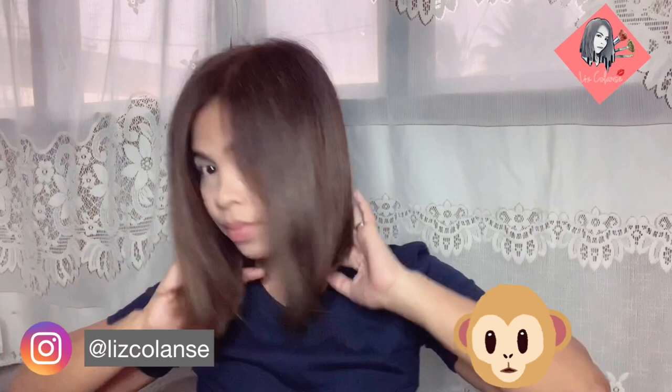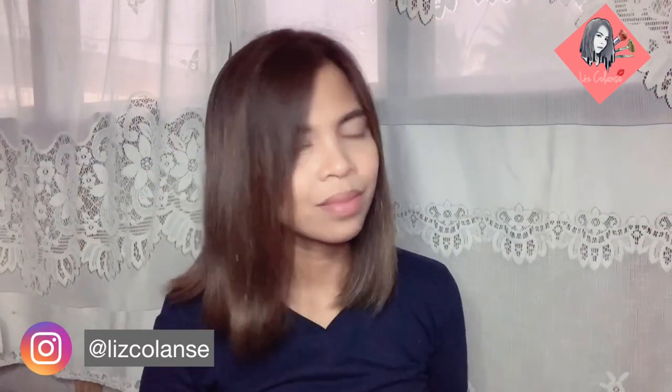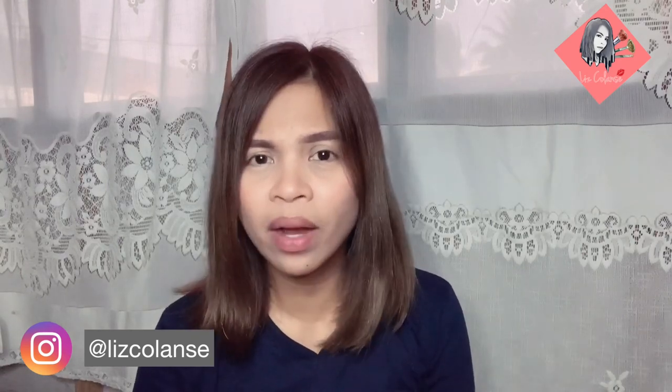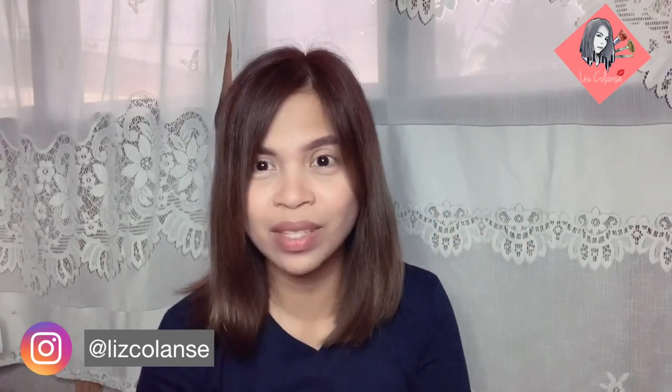Okay guys, here's the result! I super super love the result. Kung titignan nyo siya sa malayo, parang medyo gray siya na may halong dark brown or something. Yun naman kasi yung gusto ko — sa mga hair color, ayaw ko yung sobrang light kasi nga morena ako, so para sa akin pangit siya tingnan.